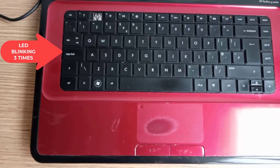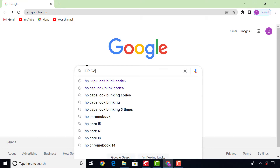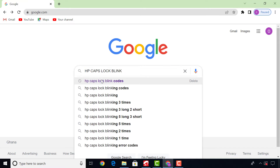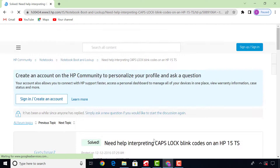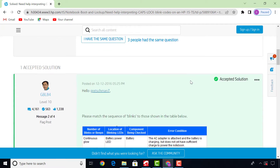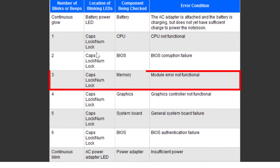Before we proceed, let's look up the blinking error code to know what the problem is. This document contains the blinking codes of HP laptops — three blinks means memory or RAM problems.